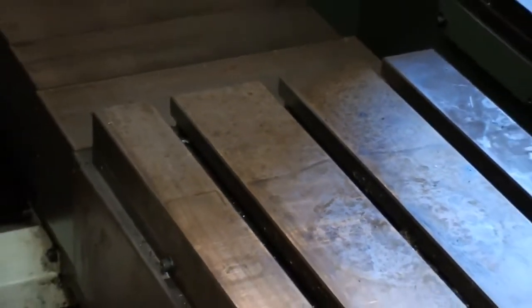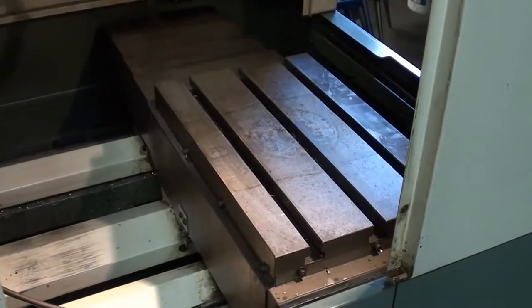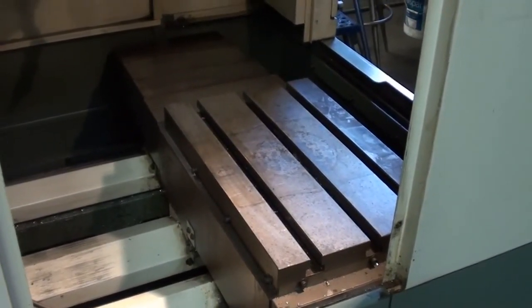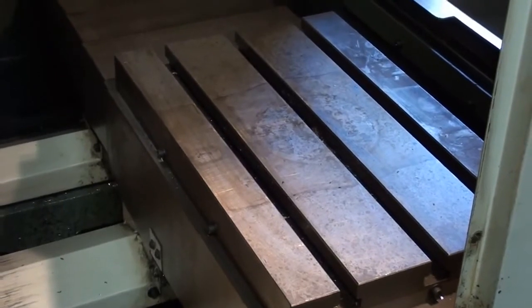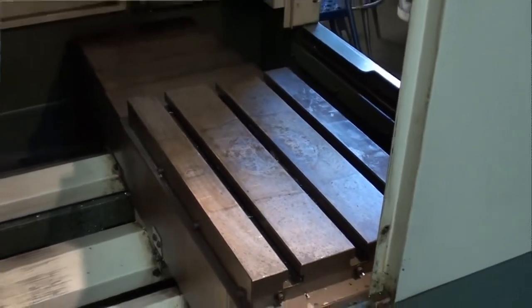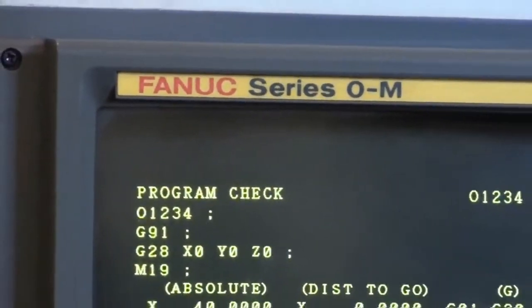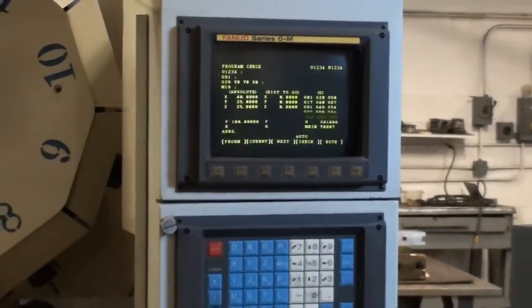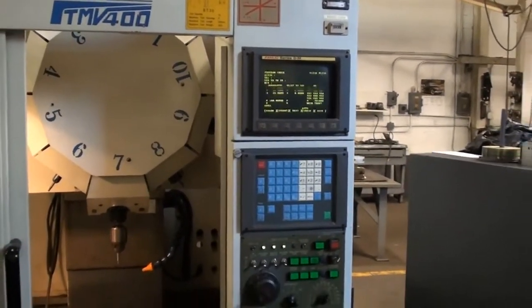The table size on this Topper tapping center is 19.7 inches wide by 12.6 inches deep. The condition of the table is excellent — the T-slots are crisp and clean, and aside from a little bit of discoloration, the table surface is excellent. The Topper tapping center is new in 1998 and features a Fanuc OM CNC control. The control panel itself is in excellent condition.